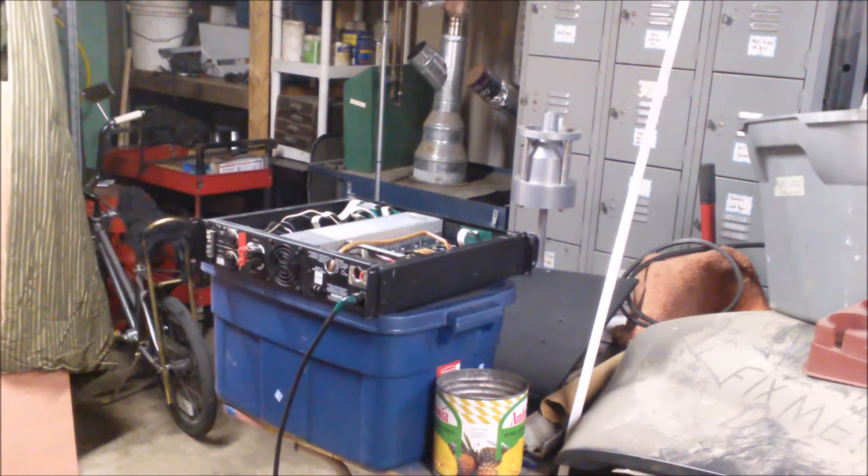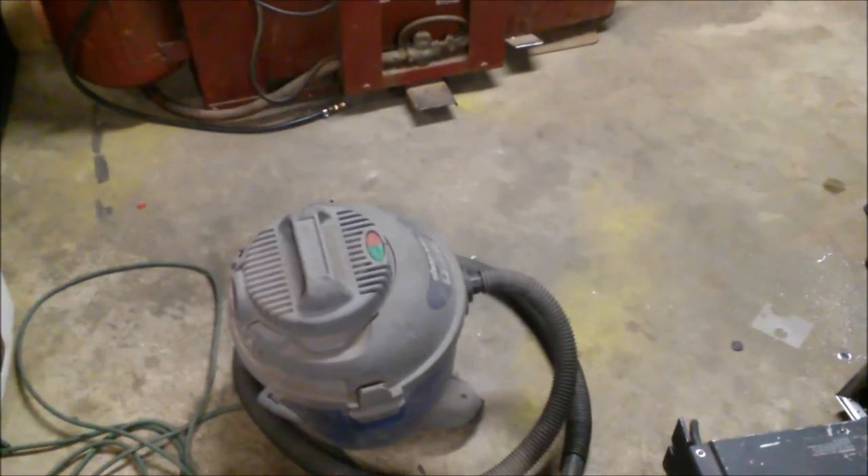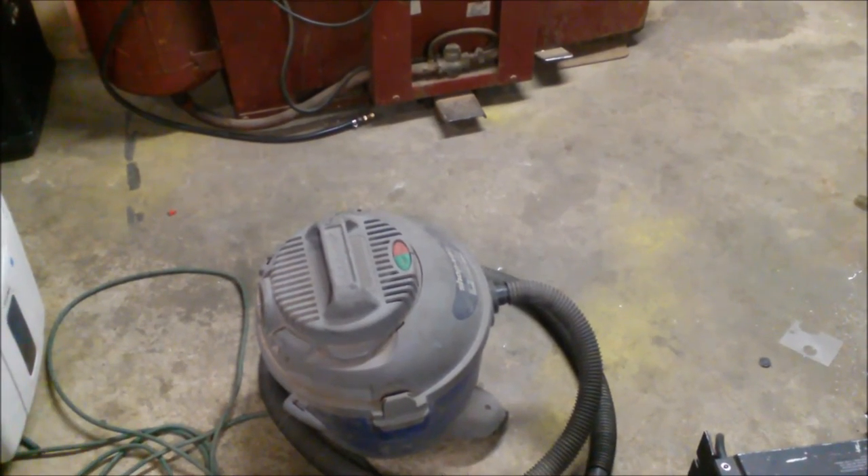That vacuum never ceases to make me chuckle — it's amazing that it still does anything. All the wheels have fallen off except for that one. That thing is the biggest hunk of crap I've ever had in a shop.